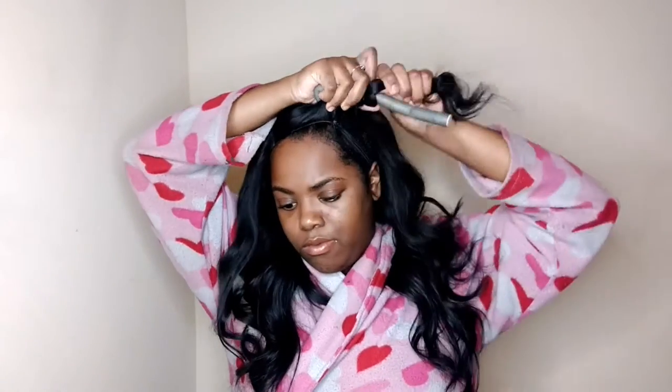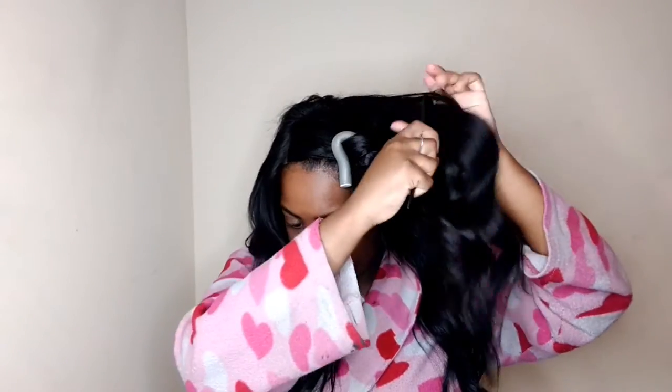I'm using a gray flexi rod and I'm just going to end up putting six in my head all together. I'm just going to begin to twist my hair going backwards. I want more of a wave than a curl, so I'm going to go for that look. Due to the fact that I'm going to be leaving these in for only about 45 minutes, I'm making sure that they are rolled really tight so I can get all the definition that I can.